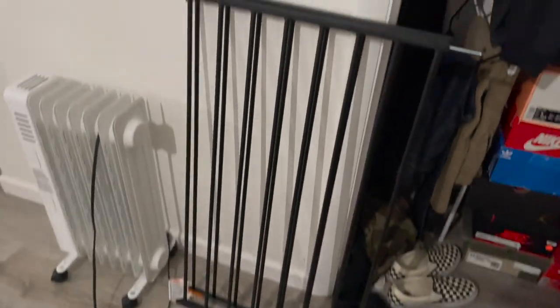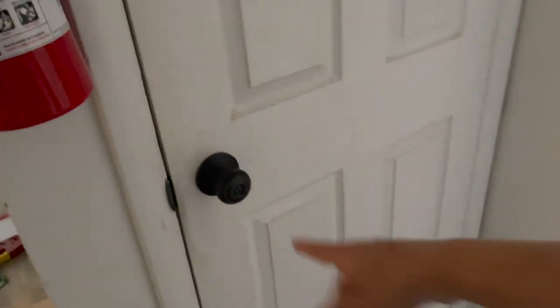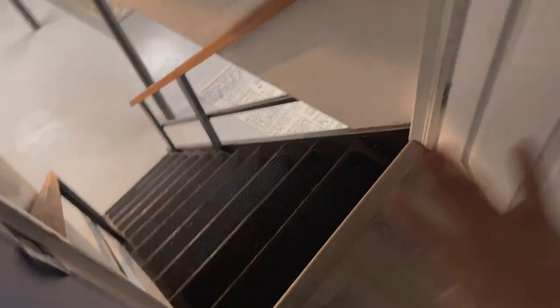I got this baby gate from Walmart and I want to install it at the top of the stairs here. That way when we have guests over, we can take the door off and just use the gate. Hopefully it'll fit, but I'm going to try it out.